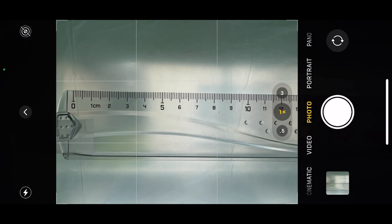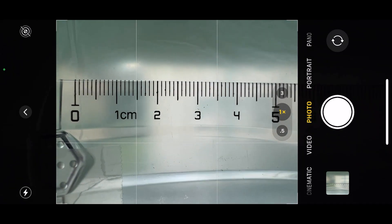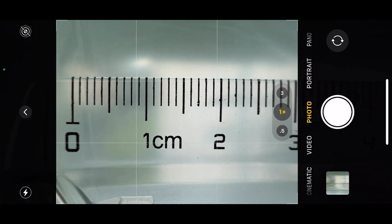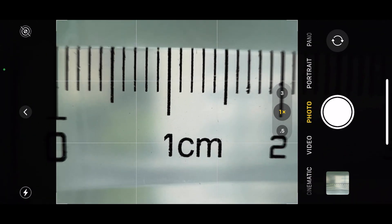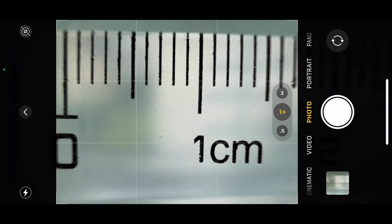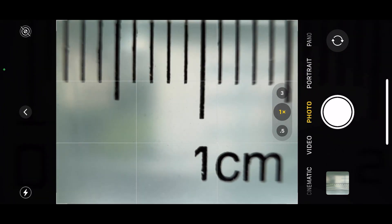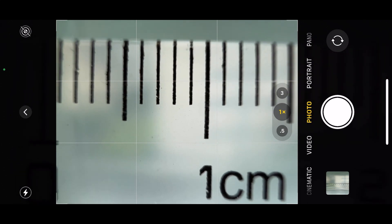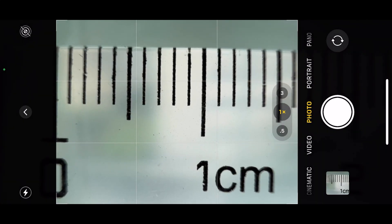So now I'm clicked in 1x, but I'm actually taking pictures with the ultra-wide, so I can go really close. The image is still sharp as we approach minimum focus — this is a digital crop of the ultra-wide. Eventually it gets blurry, and this is about as close as it gets.